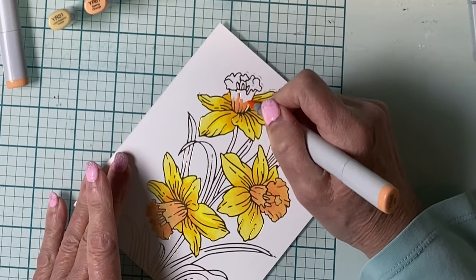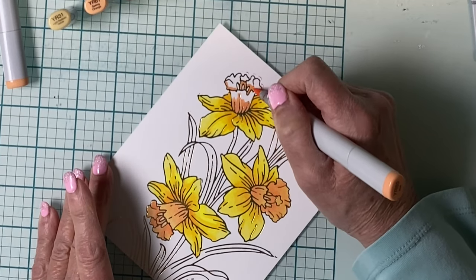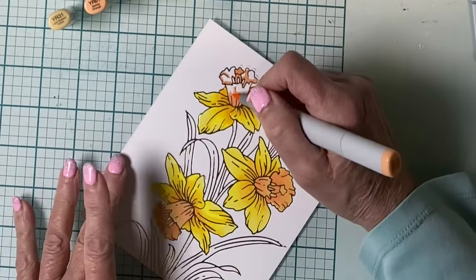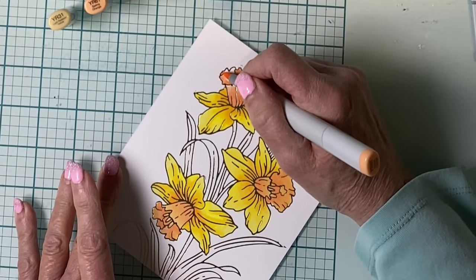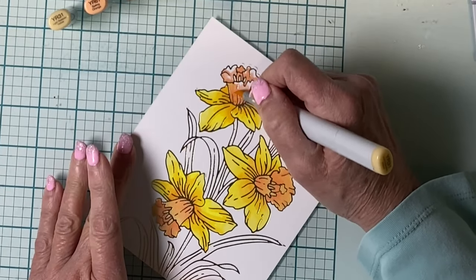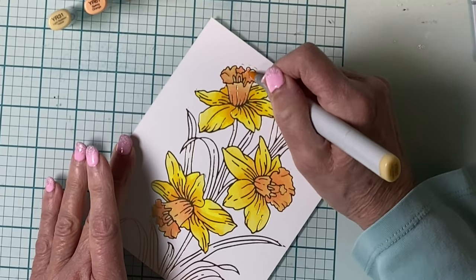The trumpet will be done in predominantly peach tones — YR65. I'll be using the YR61 that was used at the base of the flower petals, and then finishing off with YR31 that has some yellow tones to it. I'll start at the base of the trumpet and the inside of the cup with my darkest tone, YR65, feather in the YR61, and finish up with YR31.